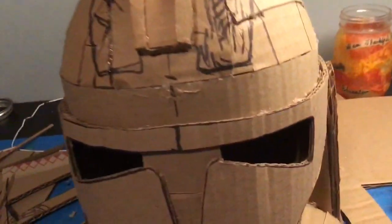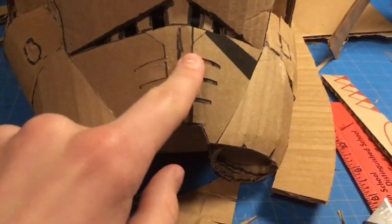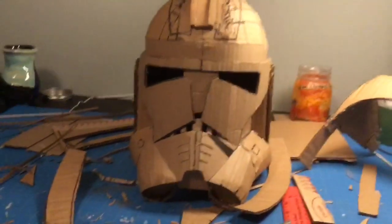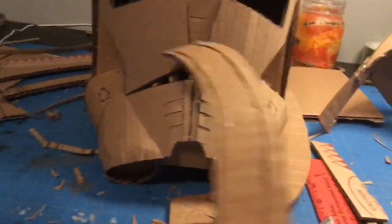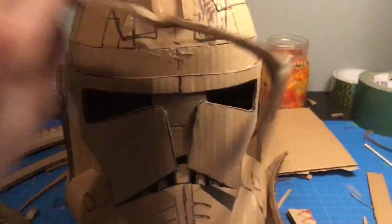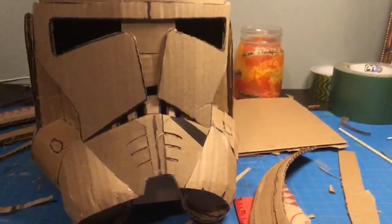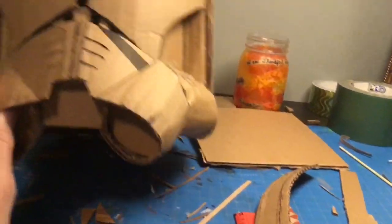At this point, you could call it done with the construction and just not do this little detail to make it Commander Cody specific — and then you'll have yourself a pretty decent Phase 2 helmet. But what I did is I made these two side strips and also this visor piece. So what I need to do now is spackle over all the gaps on the dome, around this lip at the bottom, and in these gaps at the back. Then once I have that done, I can prime it, paint it, and then do all the tiny details.